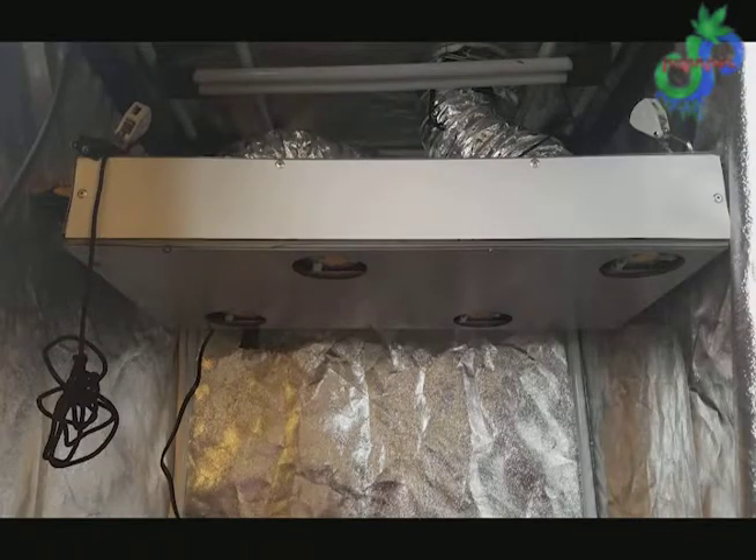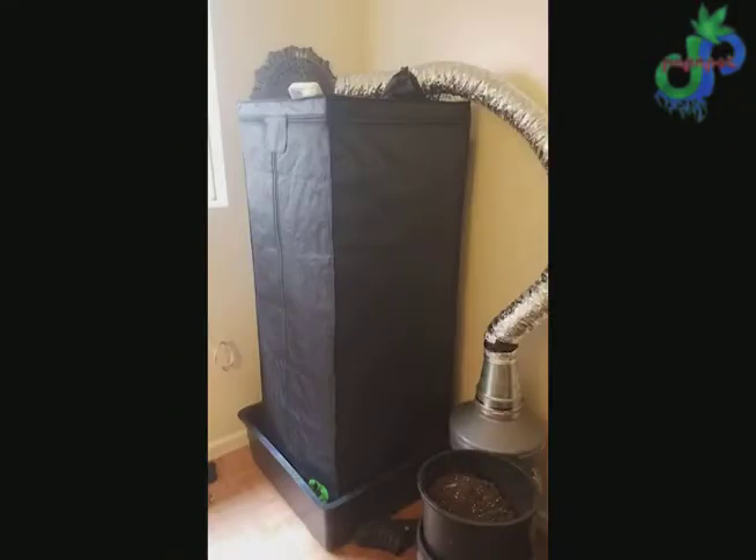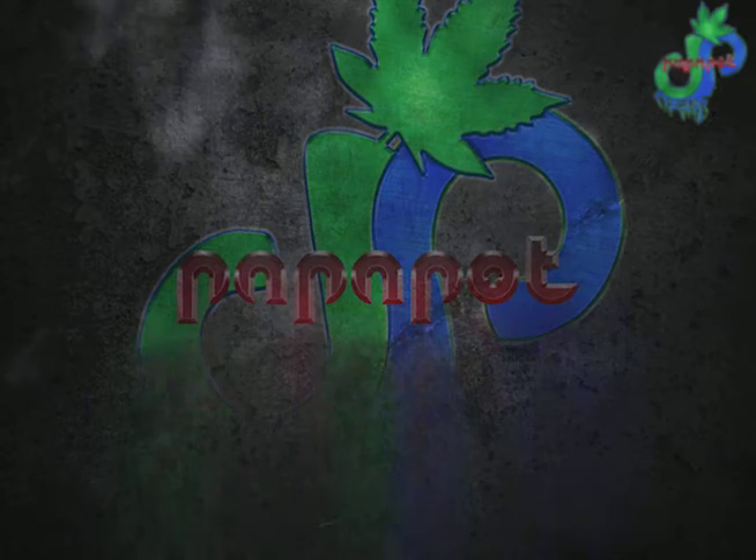This was what it looked like. I gave it to a buddy, he put it in his tent and used it for one grow. He said it wasn't for him and gave it back, but I'm really happy with the job. Hopefully the next videos look better. Thanks guys.